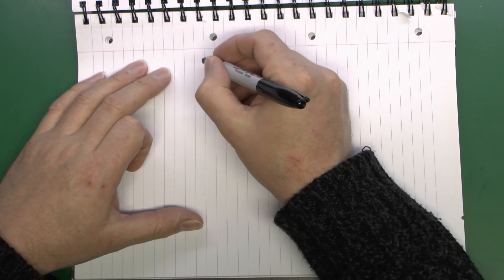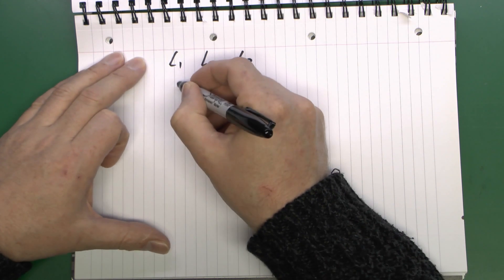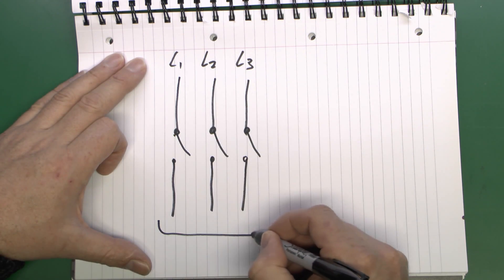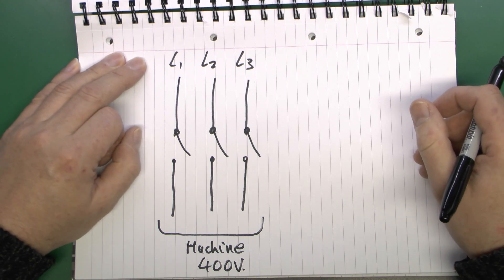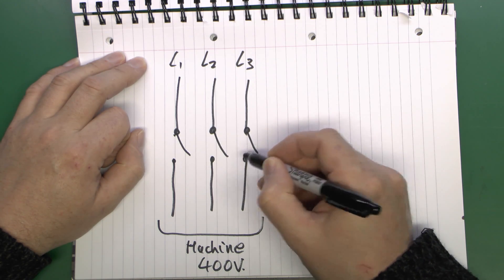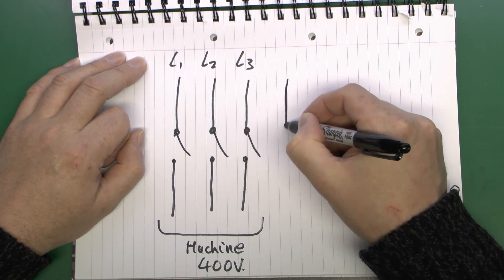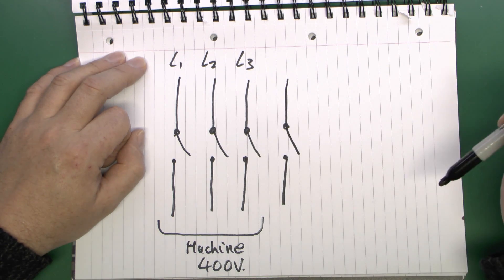For a three-phase machine it's generally done somewhat differently. We have three phases coming in, and a contactor with three separate contacts inside, then the machinery connects on the output. Three-phase equipment would typically be 400 volts. As shown in the previous contactor video, it's fairly common to get contactors with four terminals — three used for switching the actual machine load, a three-phase motor in this case, and then a fourth contact which can be used for the control circuit.